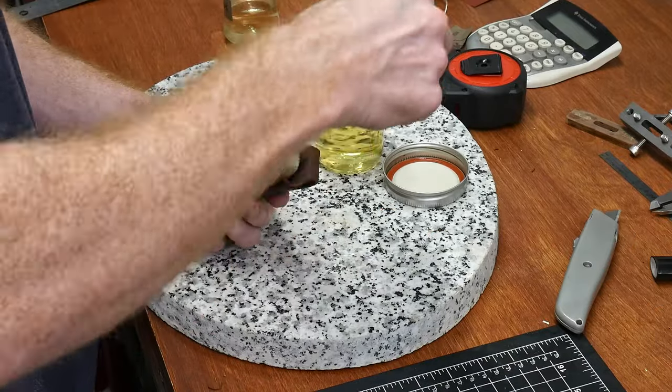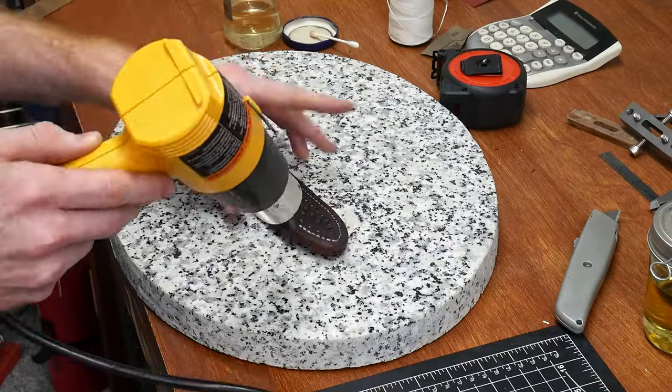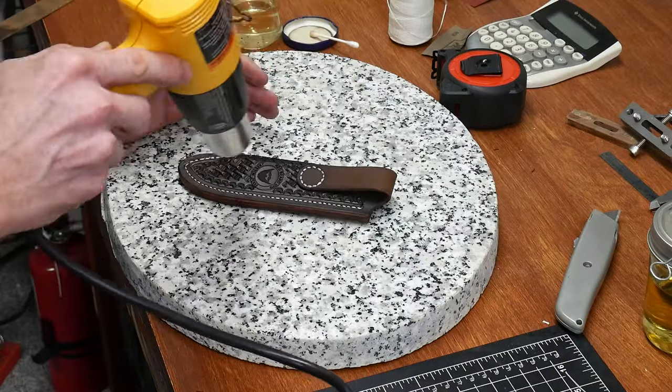Once we're finished up, I'll put a coat of Neats Foot Oil on the sheath and use a heat gun to soak it in, and then apply a layer of bag coat.